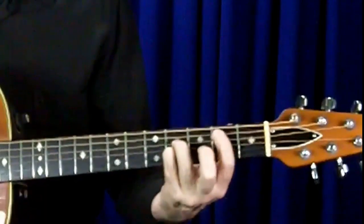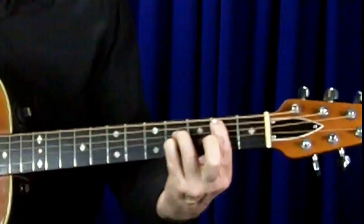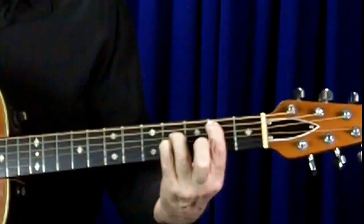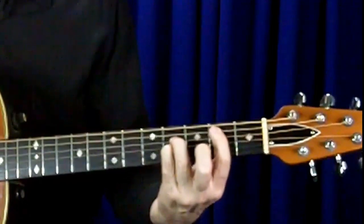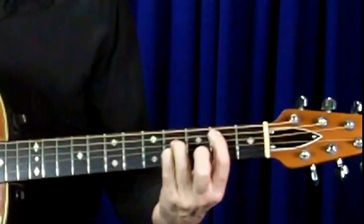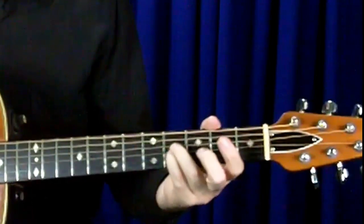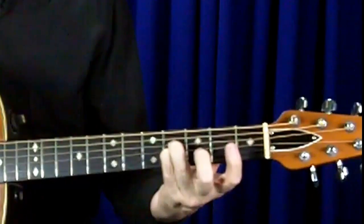This chord gives us a nice bass note to add to our chord — it gives us a lot of bottom end. Here's how this chord sounds. This is great if you want to have a moving bass note. For example, I could take that 1st finger off and play an open string 5, which would create a B chord with an A bass.